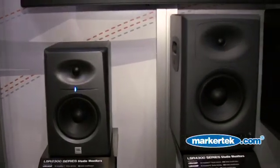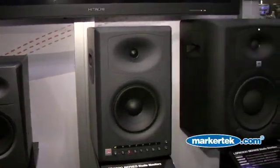First, a little bit of background. JBL makes studio monitors. We have three lines of studio monitors: the LSR 6300 series, the 4300 series, and now our new 2300 series, and they're at different price points.